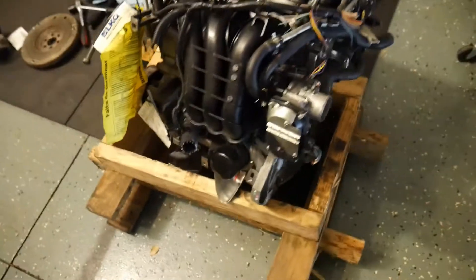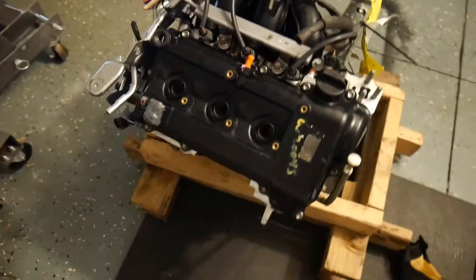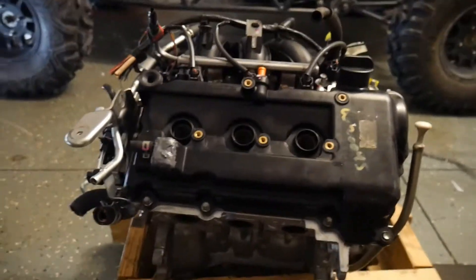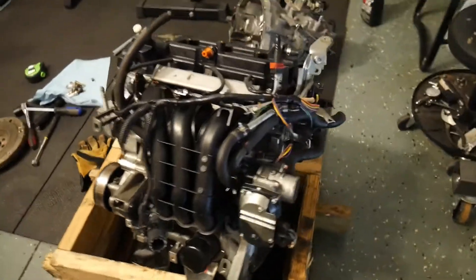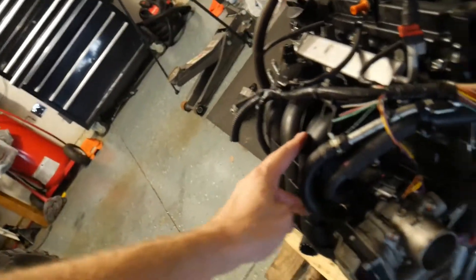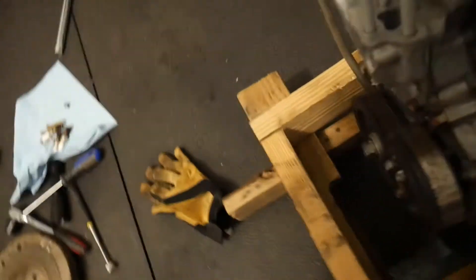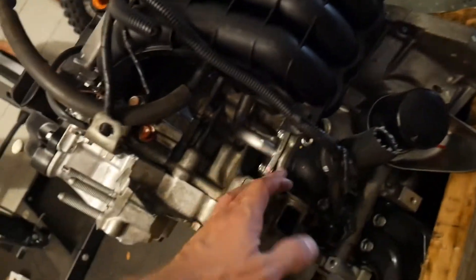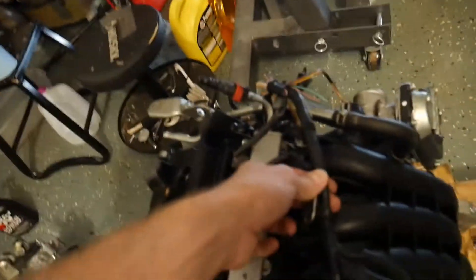This engine is a 1.2 liter Mitsubishi Mirage engine. It is super cool for this type of small vehicle application because it's all aluminum, so it is super lightweight. As you can see it's got most of its accessories on it — it came with coil packs, spark plugs, intake manifold, throttle body, pulleys, and even has an oil filter. We've got a water pump, pretty much everything. It's got all of its sensors and stock wiring still attached, which is going to be really helpful for me.